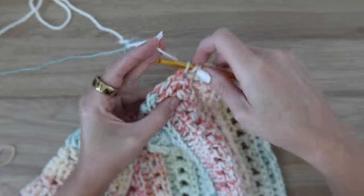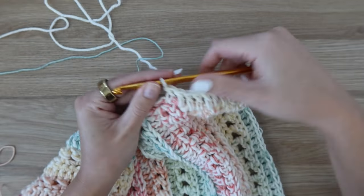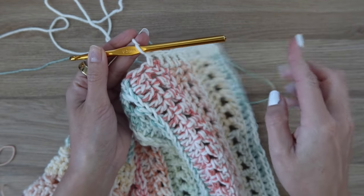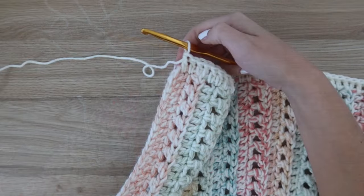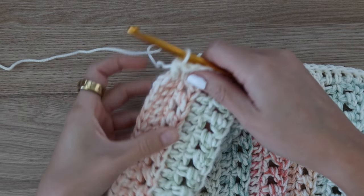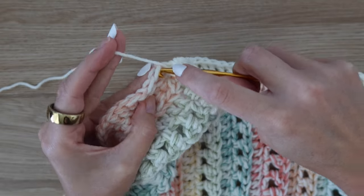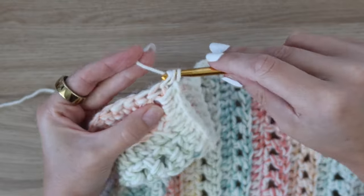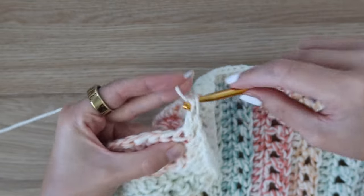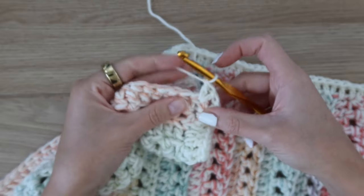Work your way all the way down the side of your blanket working into the ends of the rows. When you get to the corner, work three stitches into the same spot to help turn your work around the corner — so in the very corner stitch, work a double crochet and then two more double crochets into that same spot. In each corner of the blanket you want three double crochet stitches in the same spot to help rotate the yarn around the corner so that it doesn't tug or pull.